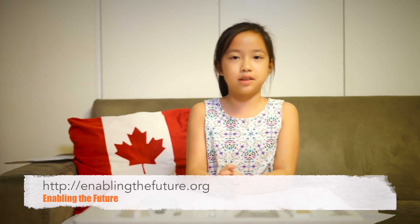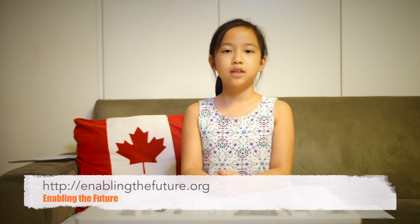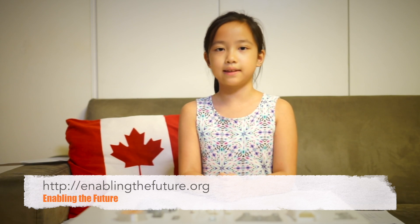This is especially good for kids that can upgrade their hands. Using the low cost of 3D printing, new hands can be printed frequently. So today, I'll be building a hand and sending it off to Enable the Future, so they can give it to someone that needs it.